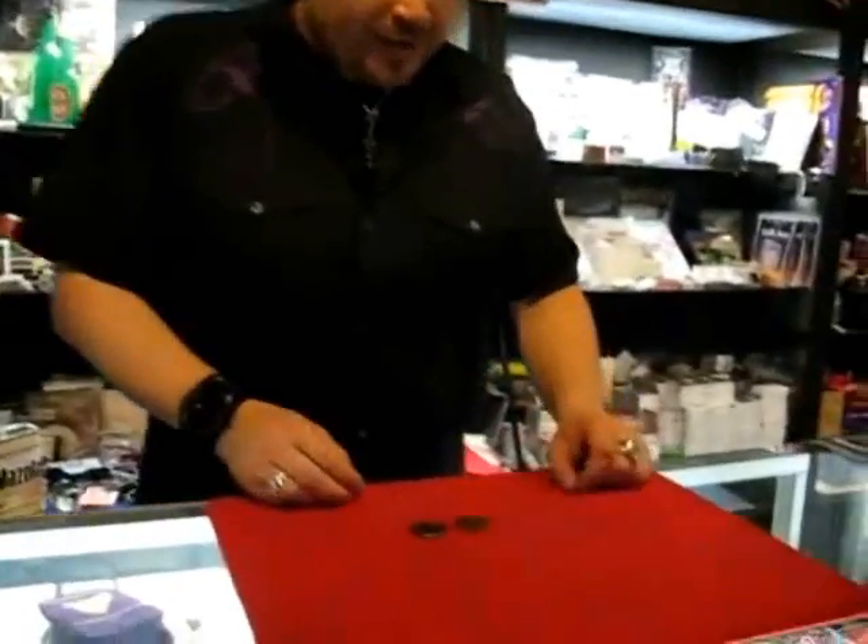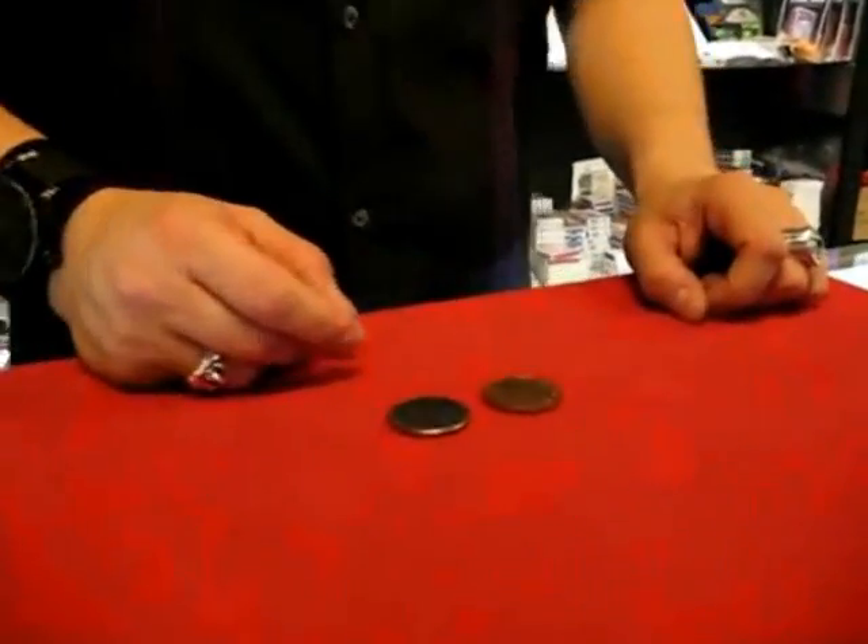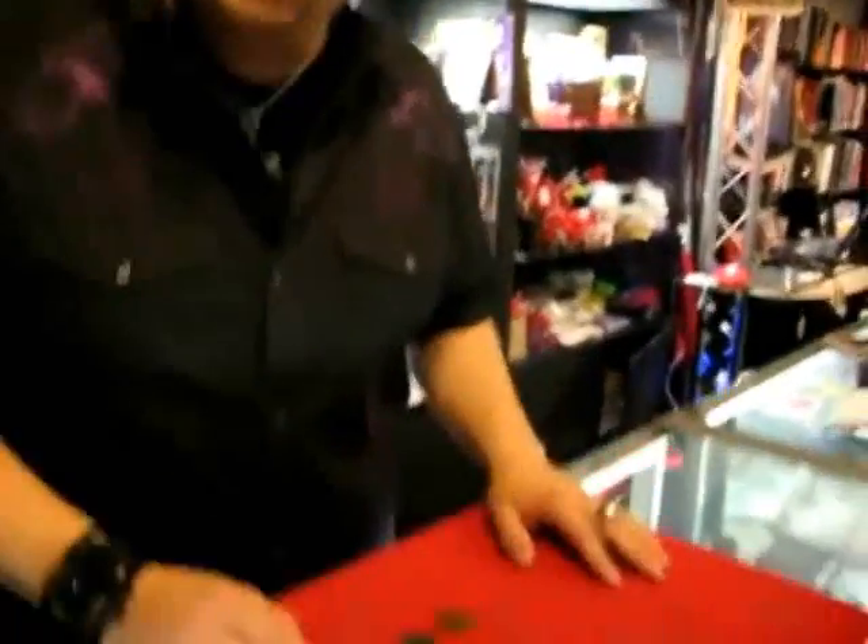Hey everybody, Magic here to show you one of my favorite coin tricks of all time. We call this one Hopping Halves. Check it out. It requires the use of two coins. This is the famous two coin trick. Do you know why I call it the famous two coin trick? It's because I use two coins.